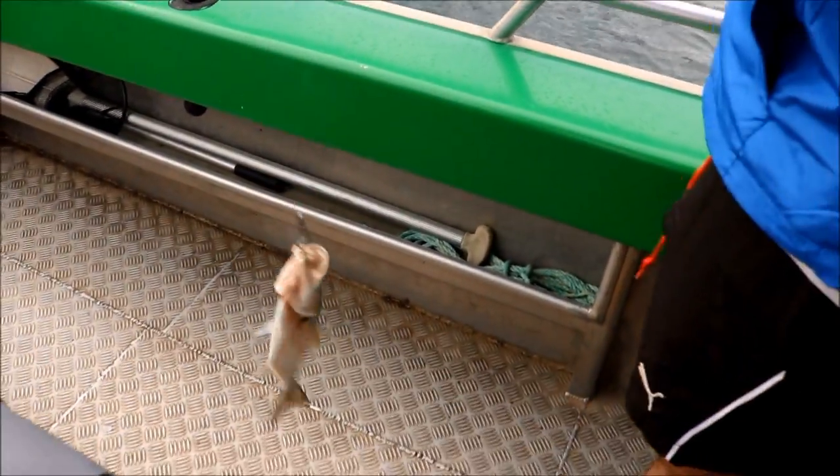Good work! Good work, boys. You're going to be happy with that one? Good work, boys. Nice. That's good. Super hook up!